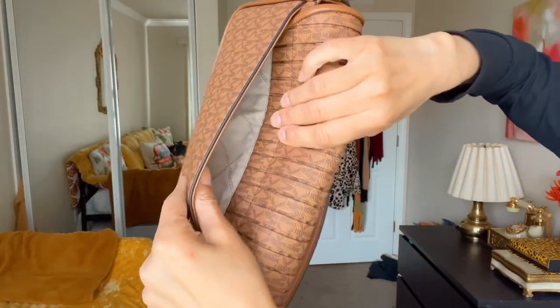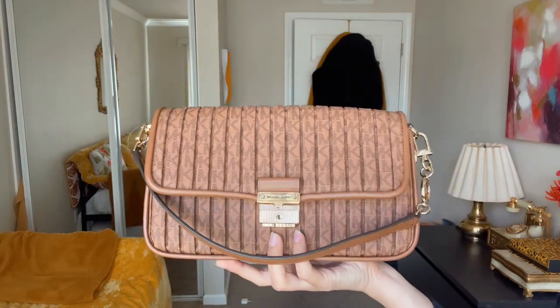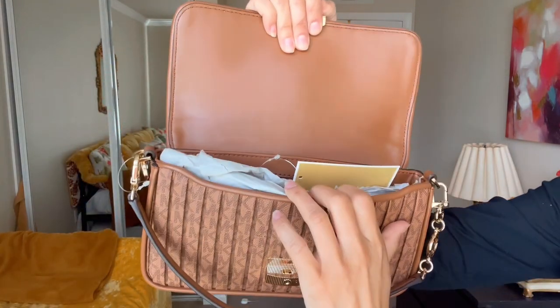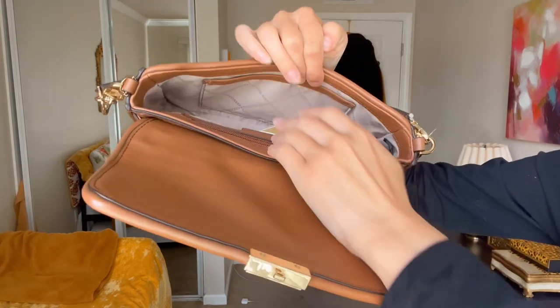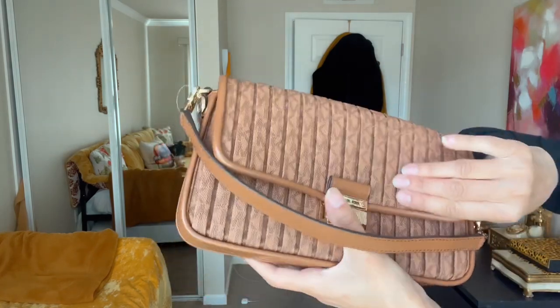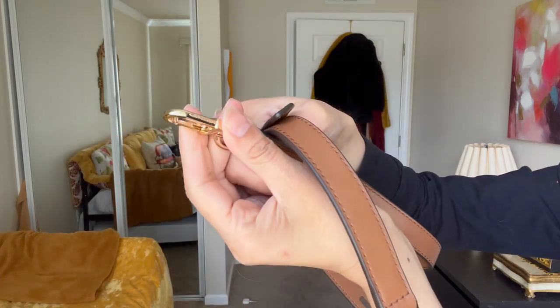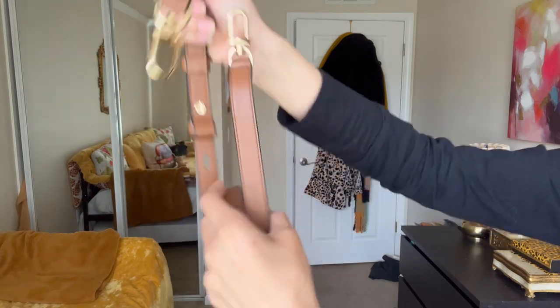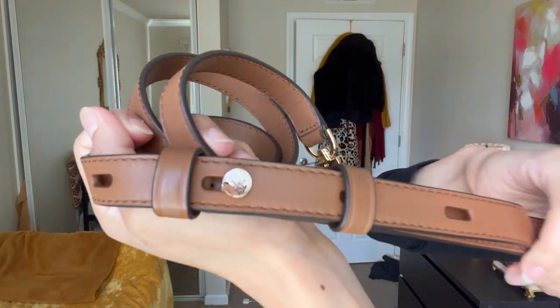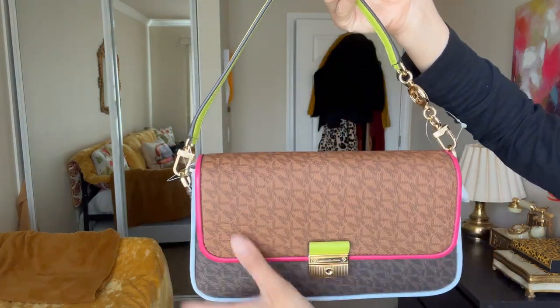This bag has a little back pocket that can fit an iPhone. I love how easy the lock is — you just push it and it pops right open. Inside, you have the tag and room for your main necessities. There's a pocket there and then another zip pocket on the back wall side. It does come with an adjustable strap in the same color with Michael Kors branding and a little lock. It's in gold tone hardware.